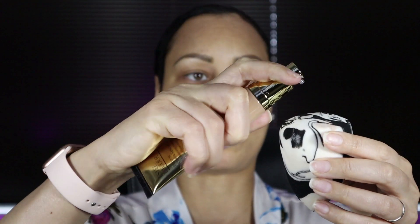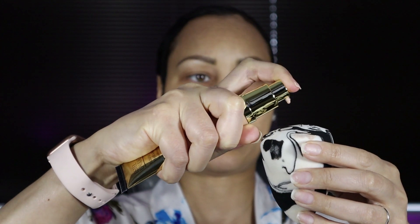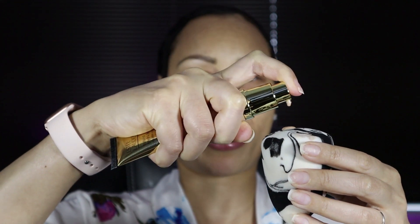I believe this is a medium to full coverage foundation and I am more of a medium girl, so I'm going to do a pump and a half. I'm not going to do two pumps, and if I need more I'll add to it. So I'm going to do one pump and then a half — okay, let's apply the product and blend it out.